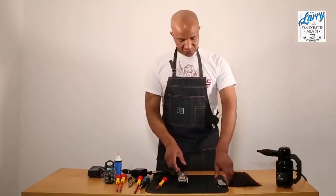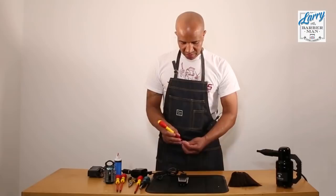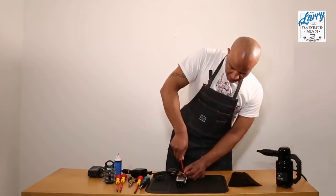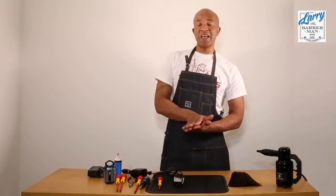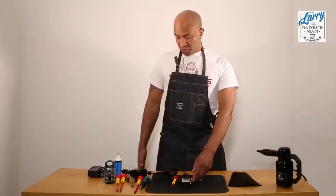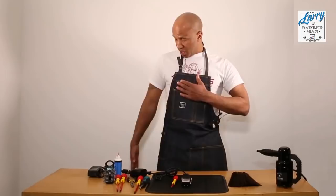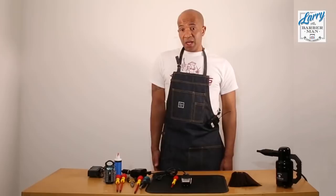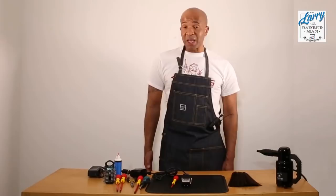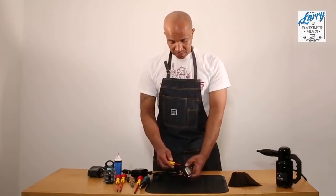Now we turn the machine off and reassemble. Now that we've got the best tension spot, we want the best maximum power — and we're going to do that by altering the power screw. Think of my arm as the armature and my body as the motor — we basically want to bring the arm closer to the motor, and that gives you maximum power. If it gets too close it's going to make a loud noise, so we turn it the other way to take it off the arm until it stops making the noise. At that point we know we've got maximum power.